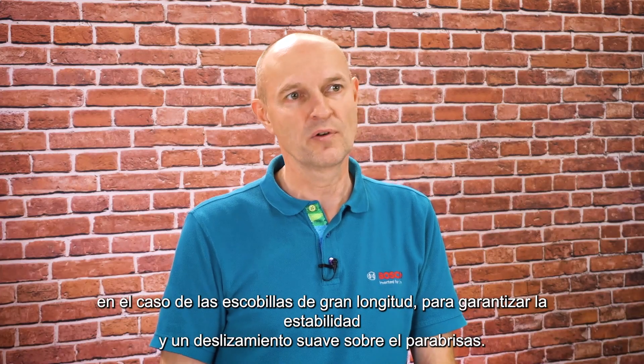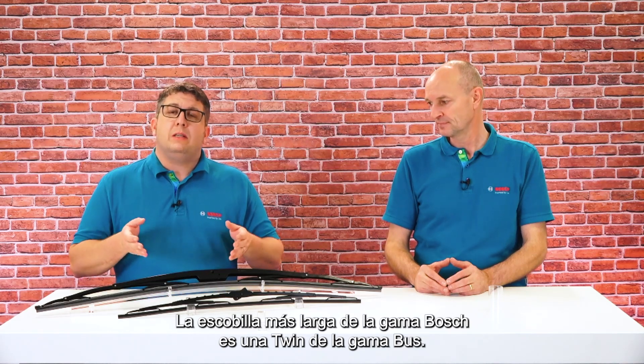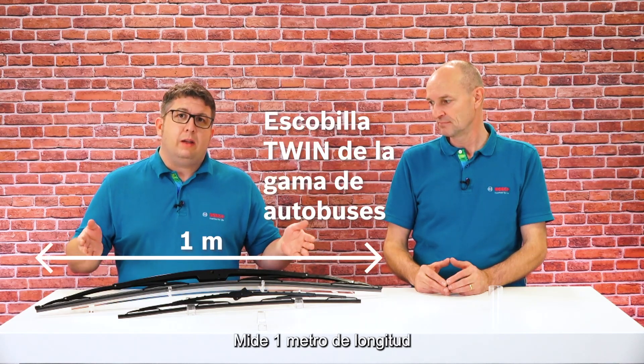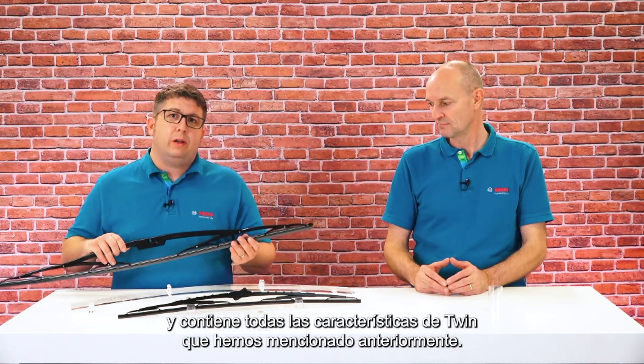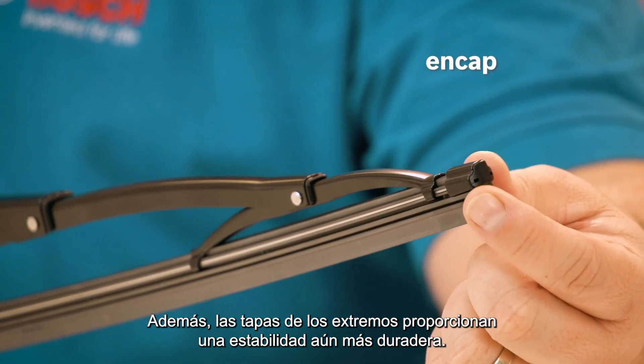The Twin wiper is torsion-resistant, which is particularly important for long wiper lengths to ensure stability and smooth gliding over the windshield. The longest wiper in the Bosch wiper portfolio is a Twin from the bus range — it measures one meter in length and features all the Twin characteristics mentioned. Additionally, the end caps provide even more long-lasting stability.